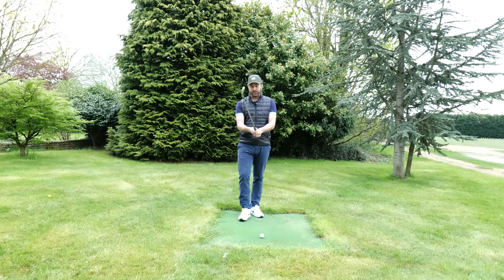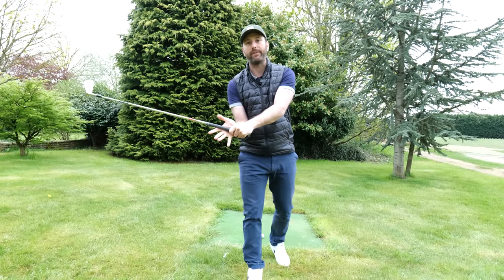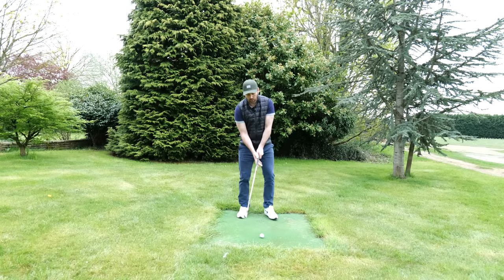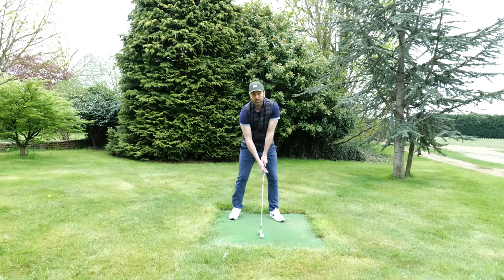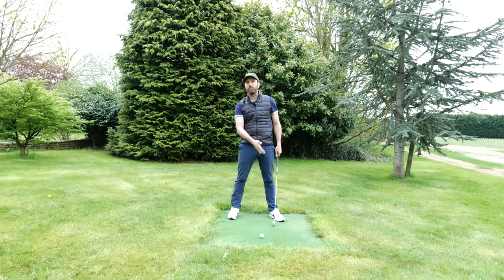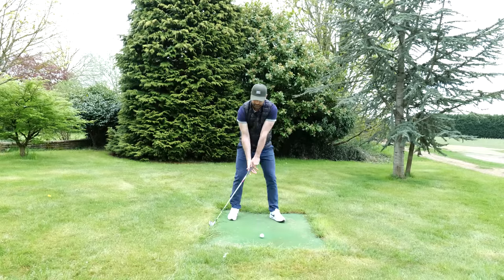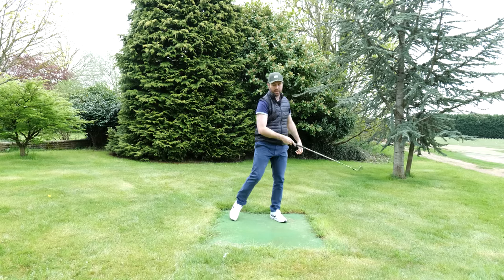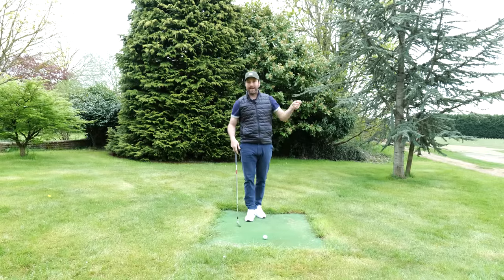A drill I would suggest is a simple split handle exercise. Instead of holding the club normally, take all of the fingers off the trail hand. With many golfers the trail arm gets into a bad position that stops you from swinging correctly, so by practicing with your hand to the side of the club it can't interfere with what we've been working on. This will feel very difficult — but that's the idea. Practice whatever length of swing you're comfortable with, turn, get the club face square, and you'll start to notice a much better sound — that's your compression.